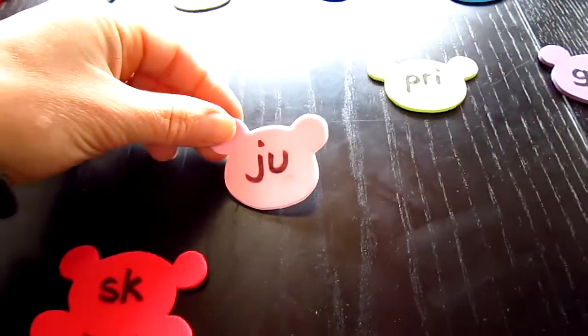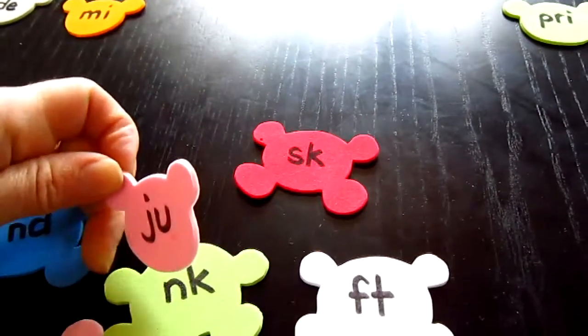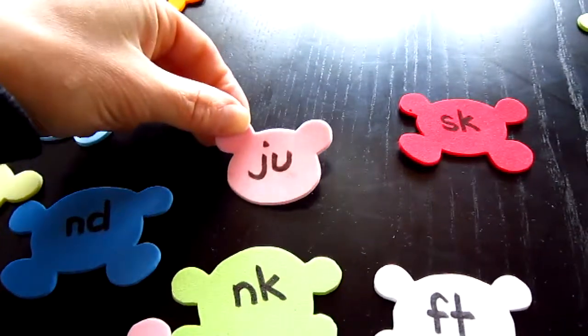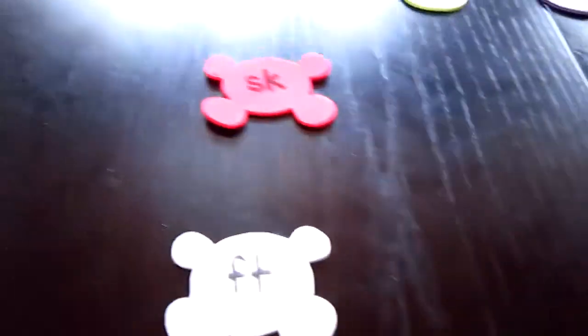We'll go for the next one. Jusk. Juft. I find that it's good for them to try them out — that way it's also extra practice reading the ones that don't fit. Junk. Till they find the one that fits, but they've had even more practice than reading just that one.